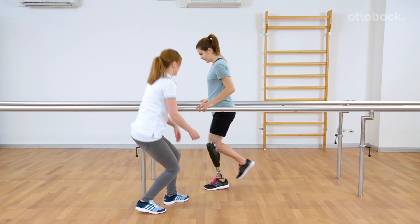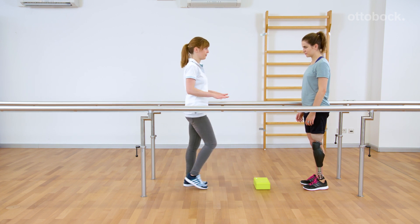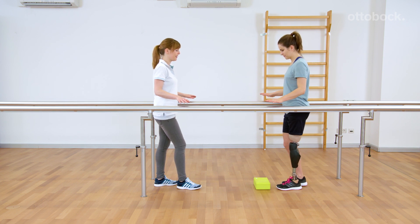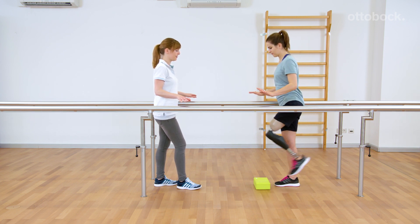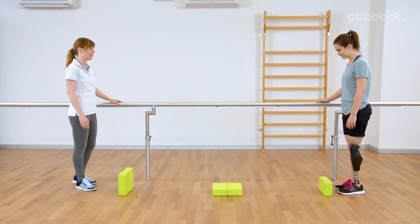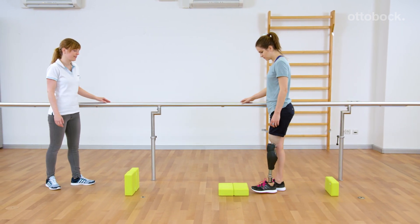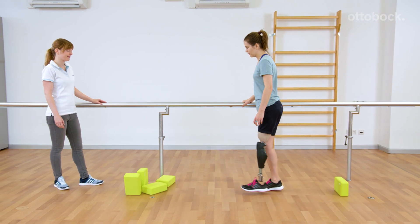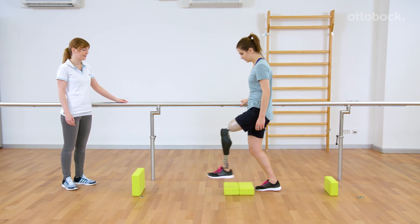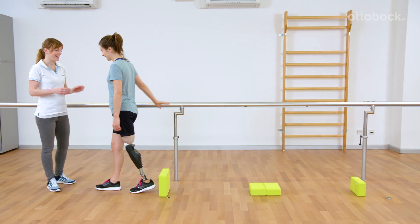Begin with a small obstacle and let the user try to step over it without using the handrails, but take care that the user's hands are close to the handrails. A few obstacles can be placed in a line, and the distance and height of the obstacles can vary. Soft obstacles should be used since accidental kicks can easily happen during training. The technique can be trained until the motion for triggering the function becomes subtle.